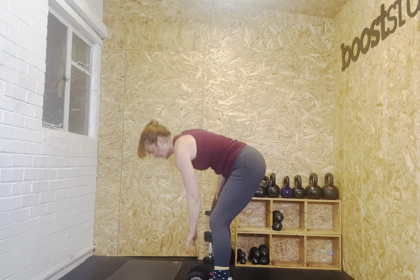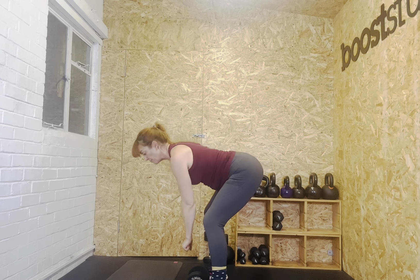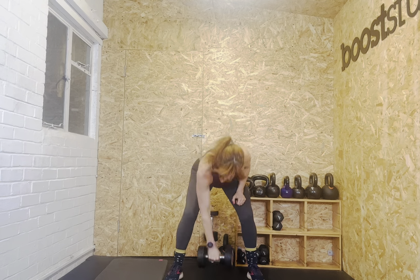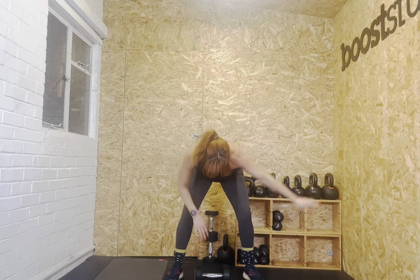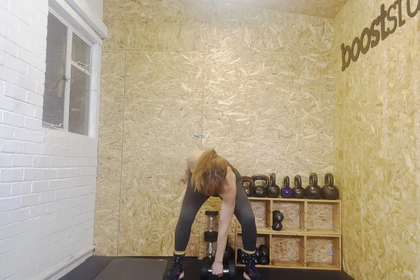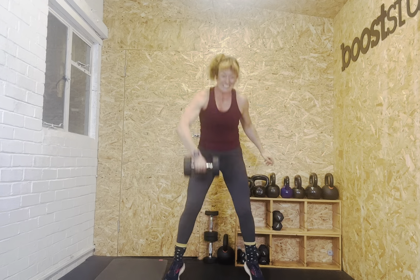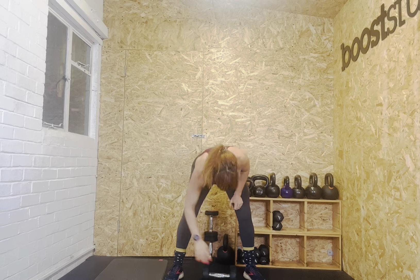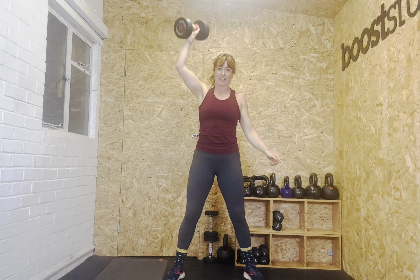Brilliant effort, everyone. Pick your heavy weight for alternate snatches now — go heavy, you can all do it. Remember it's a flat back start, put your bum back. Set. Let's go. One, two, three, four, five, six, seven, eight, nine, ten. Only going for twelve. Eleven, twelve. And rest.